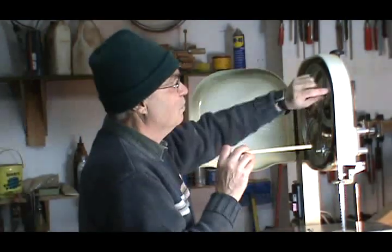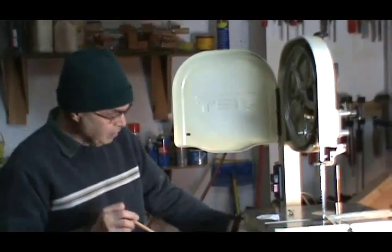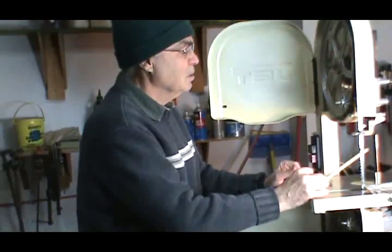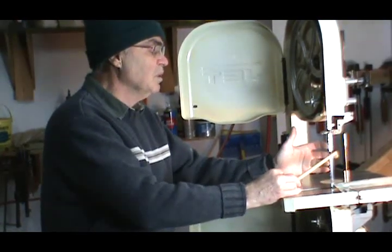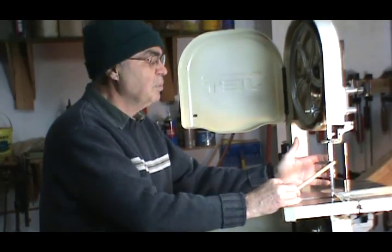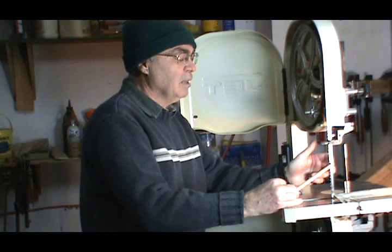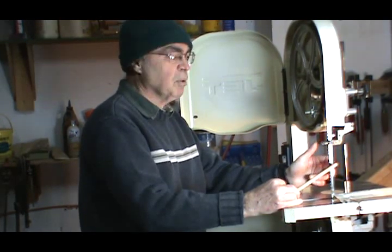Another thing to watch out for: make sure your tires are always nice and clean. There's a little brush over here which I've taken out today to clean it up. Also watch out for the kind of blades you purchase. The lower grade blades — I won't mention names — but usually I run about a 3/8-inch, 3 TPI skip tooth blade on this bandsaw because I do a little bit of resawing with it. After I finish resawing, it gets dull and I just use it for general purpose cutting all around.